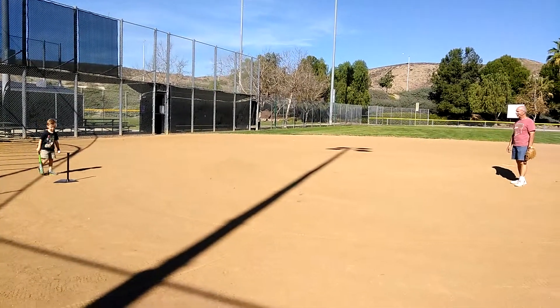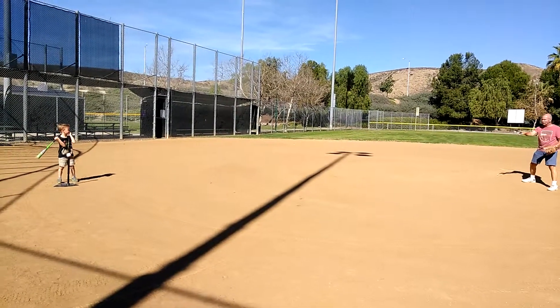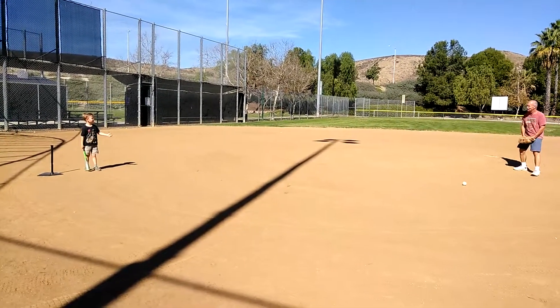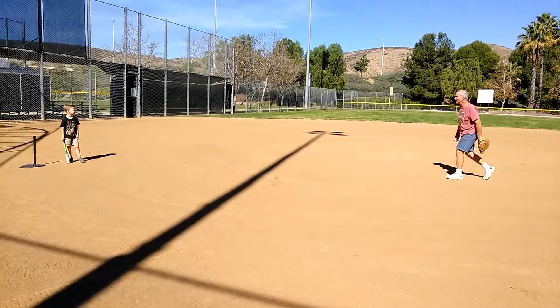Okay, next time you're going to run the bases! Put your bat down and then run right through there. Hey, batter batter batter! Swing, run, drop your bat! Put the bat down. That wasn't very hard hit. That's okay.